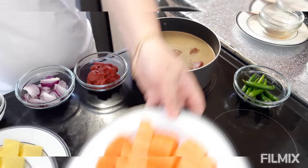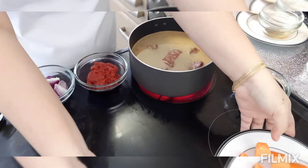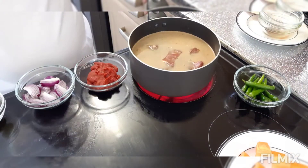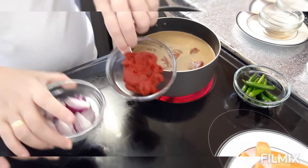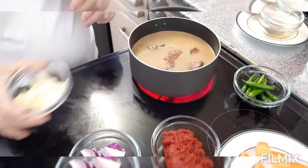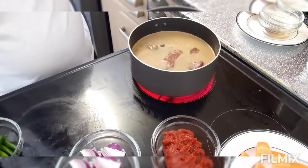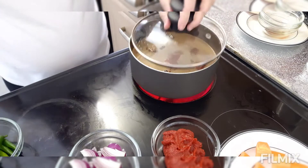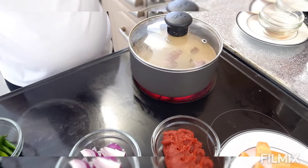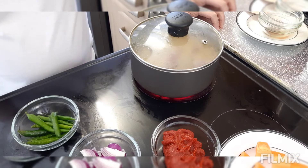Ngayon, itong ating patatas and carrots — ipuprito natin yan. Pag igisa na natin ang ating beef caldereta, syempre itatabi ko muna yung ating tomato paste, onion, garlic, and yung ating chili. Hayaan ko muna natin siyang pakuluan hanggang sa lumambot yung ating beef, and then doon na tayo mag-igisa ng ating beef caldereta.